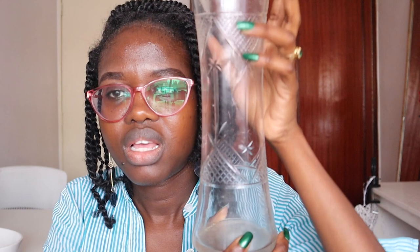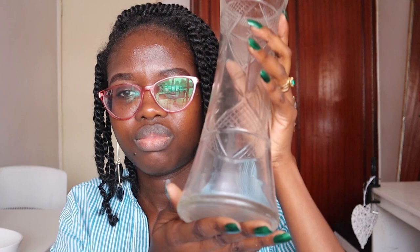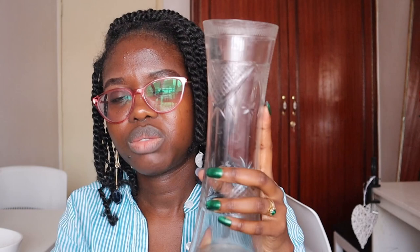Moving away from the trays, I'm going to talk about two jars that I bought. The first jar is a clear jar, and this was 300 shillings. I put my plastic cooking spoons in this jar.